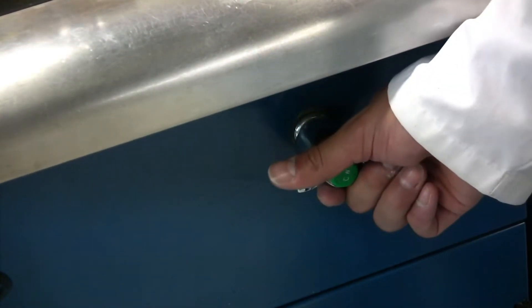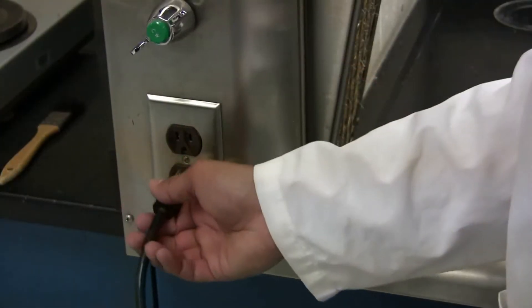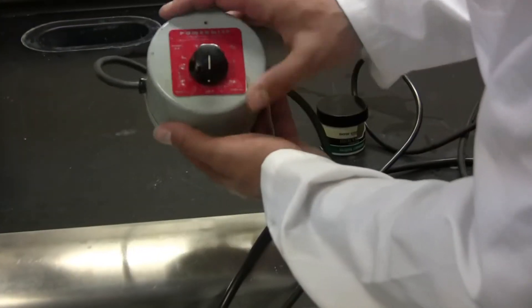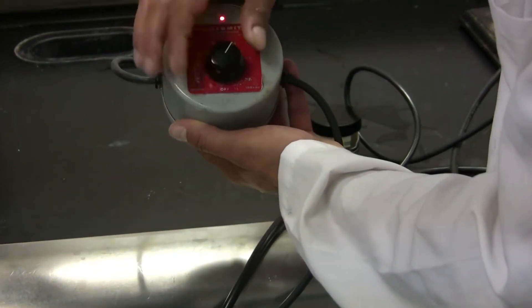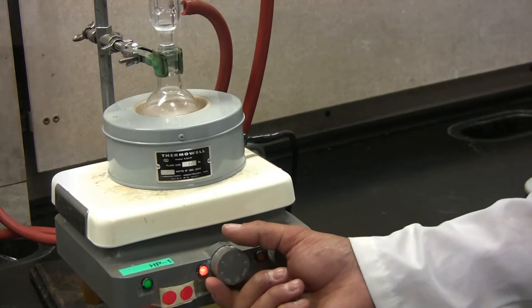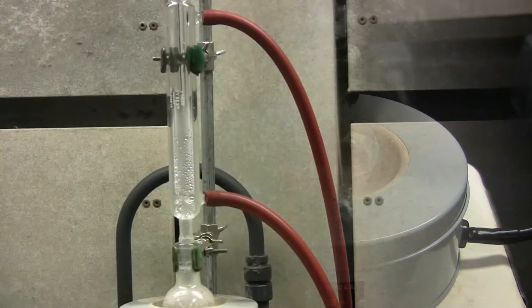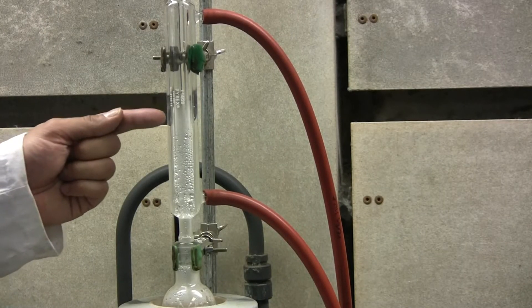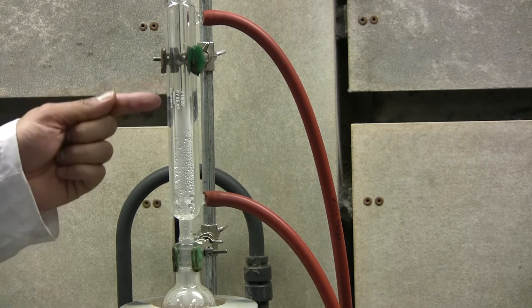Turn on the water. You should see the distillation column fill up. Plug in the hot plate and then plug in the rheostat. Now you need to turn on the rheostat to about 3 or 4 depending on your solvent. Now you can turn on the magnetic stir bar — you should see it spinning at this point. Reflux has begun when the vapor has reached two thirds or one half of the column length. Do not let it go over this.